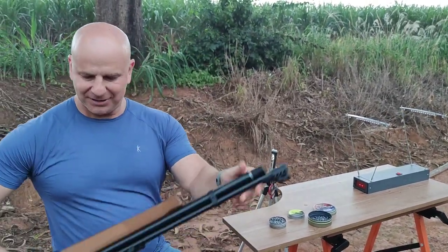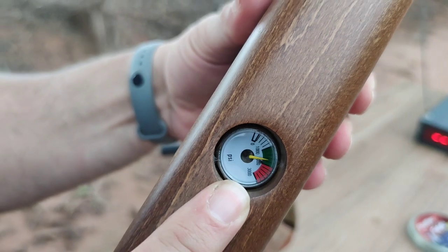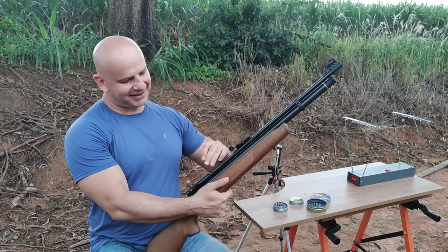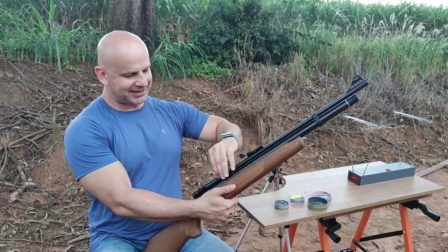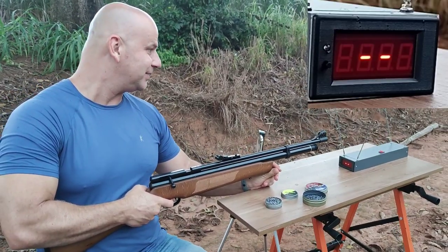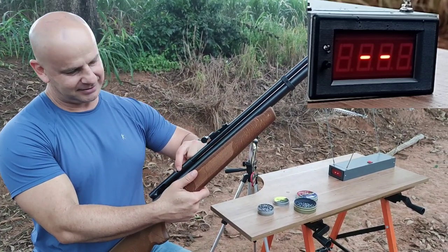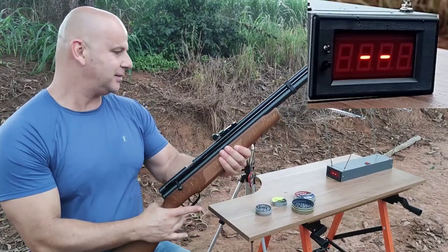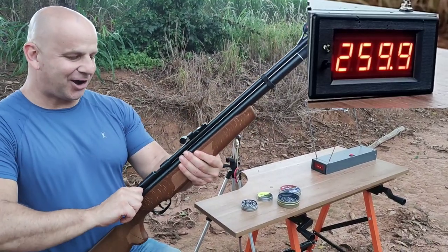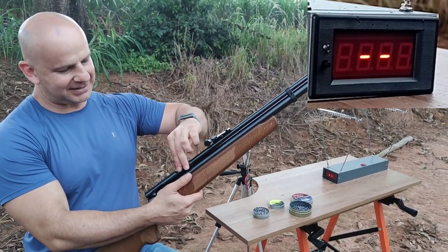Terceiro disparo: 278. O manômetro dela é aqui embaixo, galera — olha aí, baixou só um tiquinho. Agora vamos para o Super Magnum, três disparos. Primeiro: 263.7. Segundo: 259.9. Olha, ela é bem constante para ser uma carabina não regulada.